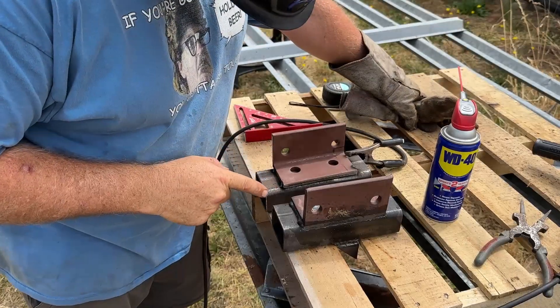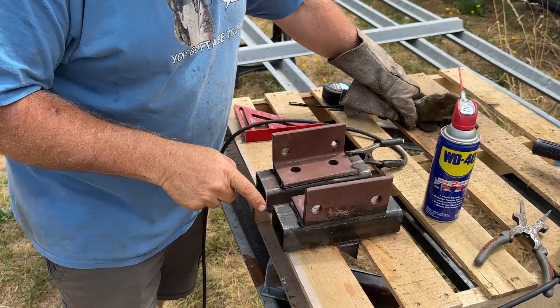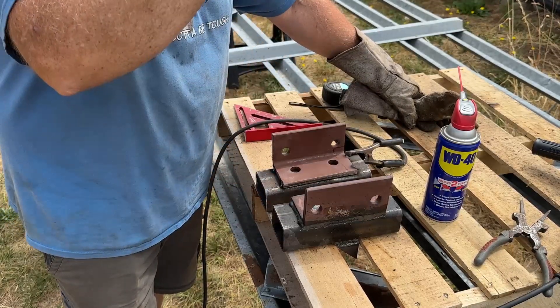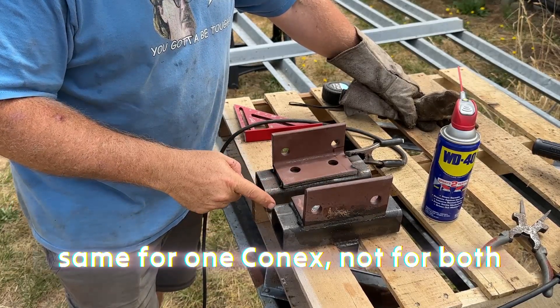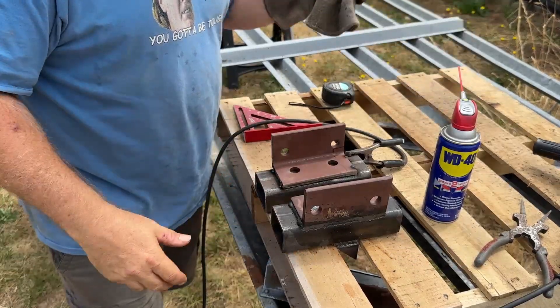It might be best for these end pieces to be done at the same time, so that you make sure to get one on one side and one on the other, because these are the two that are different. The rest of them that go in the middle are all the same, but these on the ends have to be different.